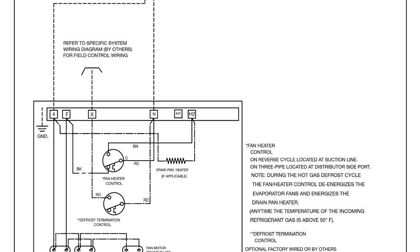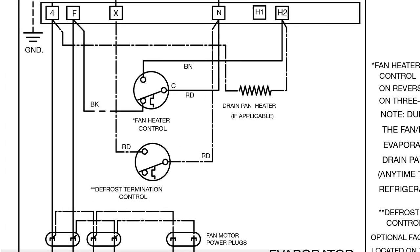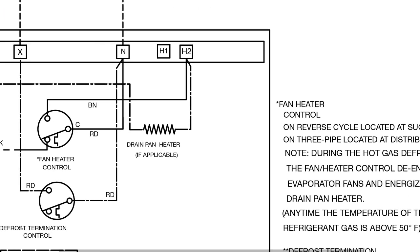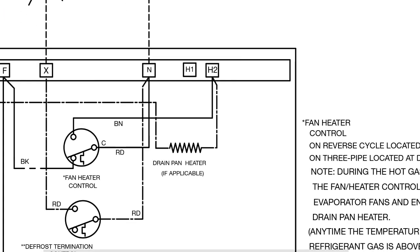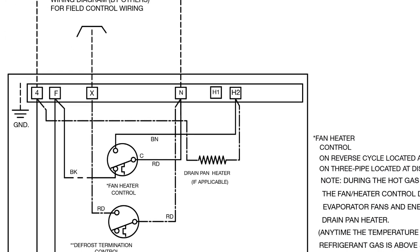You can see that we have 4FXN and then it has heater 1, heater 2 right there. This number 4 right there goes to one leg of the fan and it goes to one side of the defrost heater. And then you can see this H2 right here — that connects back to this fan control heater right there.